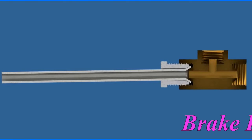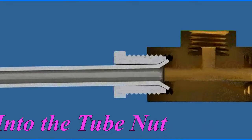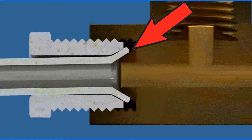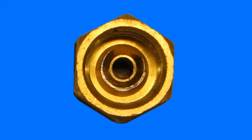It is important that the tube is properly aligned with the fitting to ensure a good seal. Even a slight misalignment can result in improper mating of the tubing flare and the inverted flare in the fitting. Here is a picture of a fitting that was at the correct torque but the tube was misaligned.